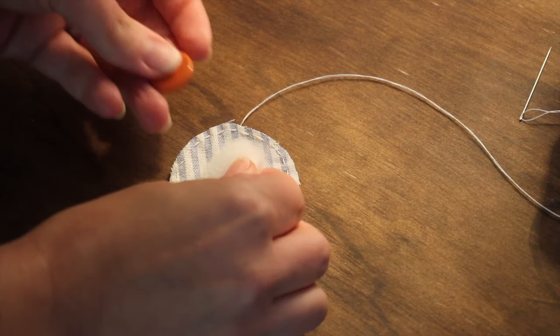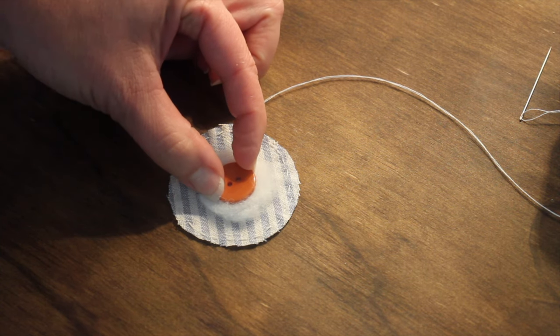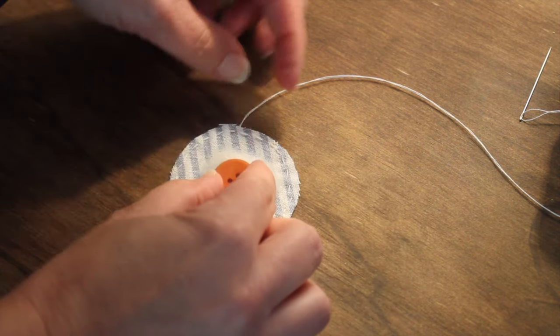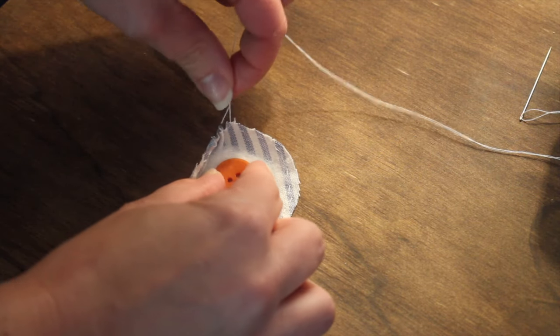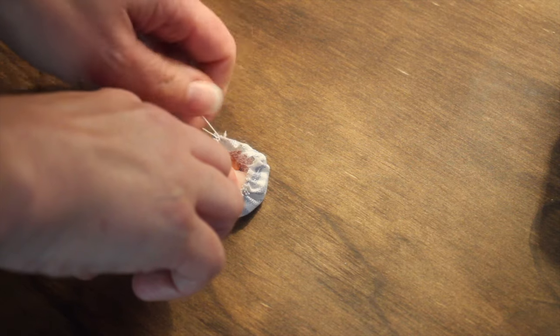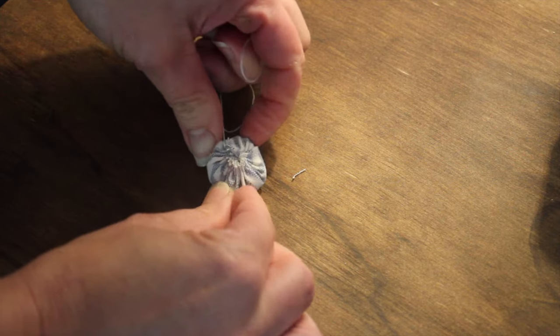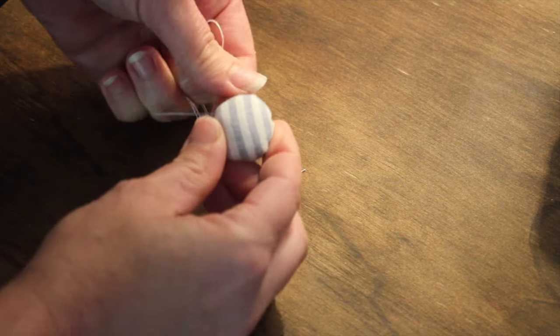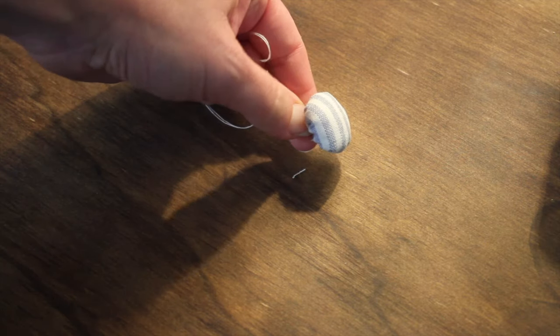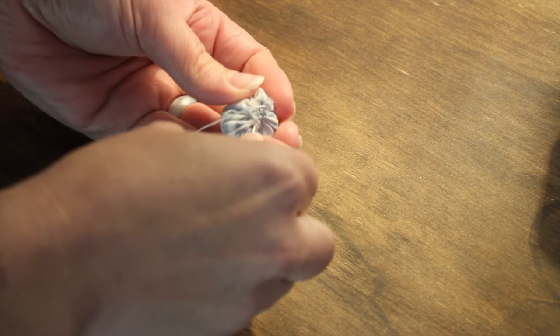I'm going to take a small amount of stuffing, curl it up into a ball as much as I can, place my button on top, then hold my finger in the middle for pressure and pull on my string — this gathers everything up into the middle. Once gathered, I like to add a few stitches to the back to secure it a little bit better, and then it's time to apply it onto my seat cushion.